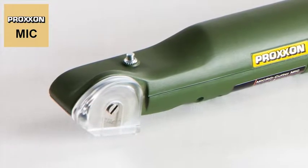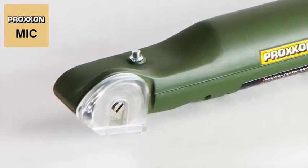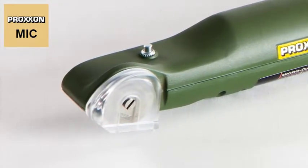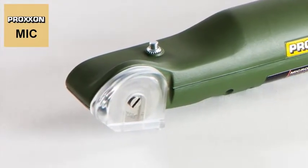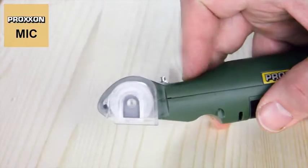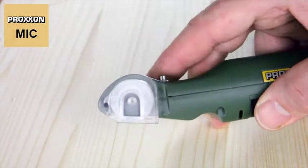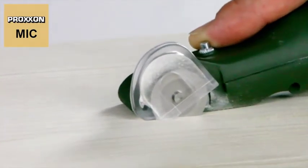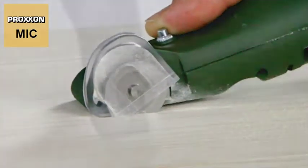Your safety is, of course, not neglected. The cutting disc is completely shielded by a moveable cover when stationary, thus guaranteeing maximum protection for both fingers and the cutting disc. However, it pivots automatically upwards and exposes the cutting disc during work.